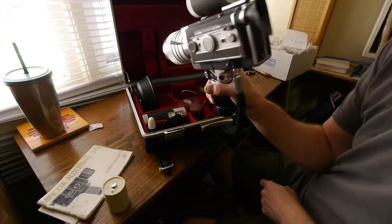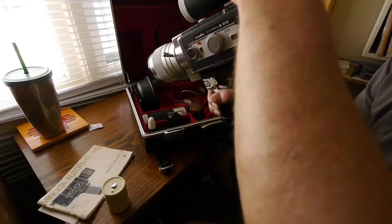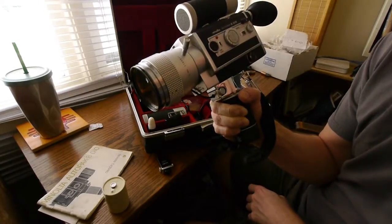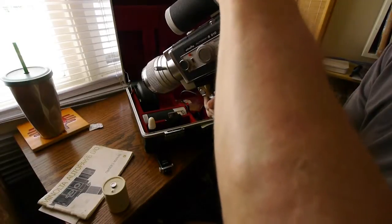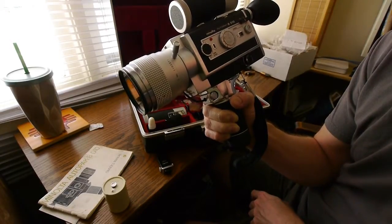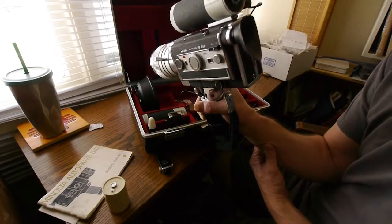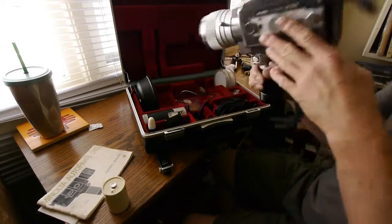Turn it on. Okay, going to turn it off — that's one frame every half second, so that's two frames a second. Here's one frame every second. Turn that off — one frame every two seconds. Turn that off — one frame every four seconds. Turn that off — one frame every three seconds, and one frame every minute. Every 60 seconds — I don't have enough time to demo that, but the intervalometer works.